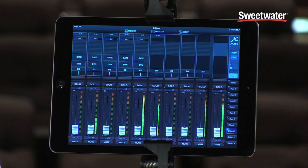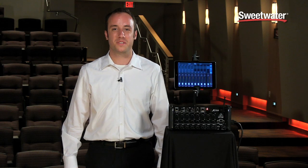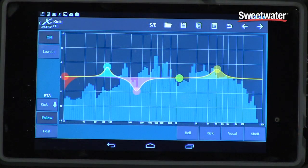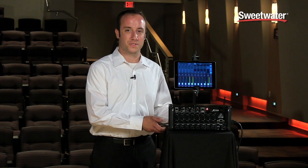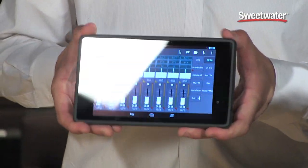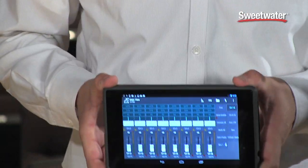The X-Air series also offers the 100-band RTA, which we also include in our X32 series of digital consoles. So any kind of parametric EQ or graphic EQ you're looking at, you can just put the 100-band RTA right over that and analyze your signal. We're also very excited to be offering not only iPad control, but Android control as well, so we'll have an Android app available with the X-Air series. You can use any device, even a $100 tablet.